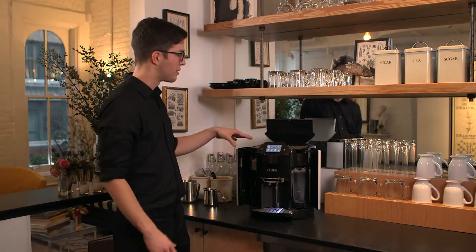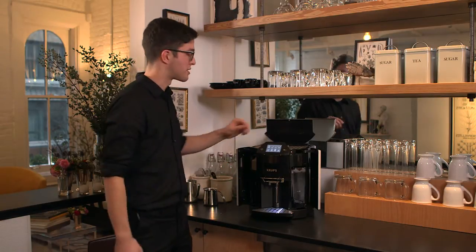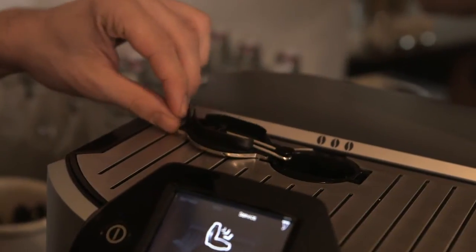Let's say that you like regular coffee but you have a guest who wants decaf, you can do that as well because there's a second place to load the coffee for a single serve.